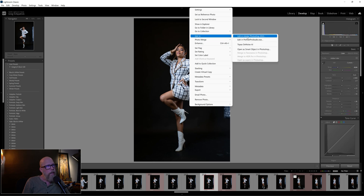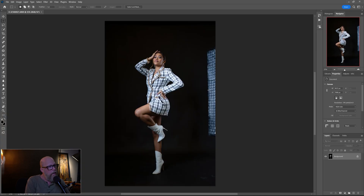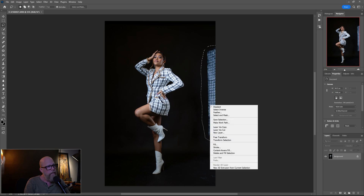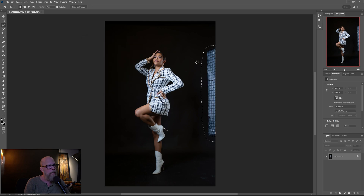I'm going to right-click and choose Edit in Adobe Photoshop and wait for it to come up. Here we are in Photoshop. The first thing I'm going to do is get rid of this strip box. I'll get the lasso tool and draw a lasso around the strip box — doesn't have to be perfect. Right-click on it, choose Fill, make sure Content Aware is checked, and hit OK. It should fill it in pretty good — yeah, look at that. It's just magic.